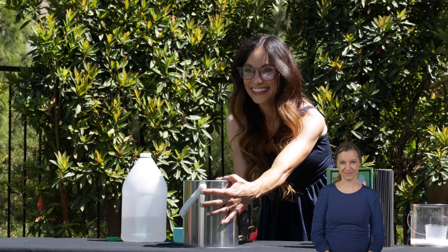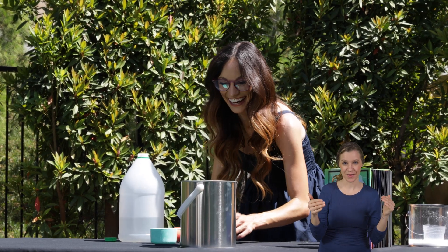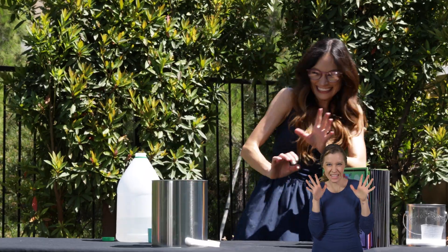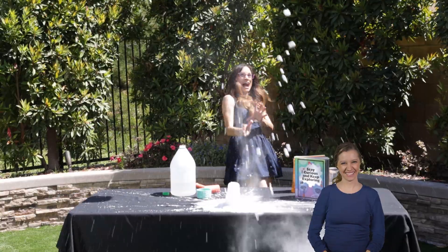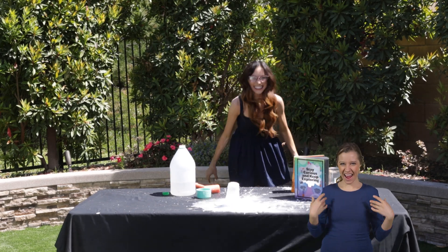Are you ready to flip it over? Here we go. Paint can launching in three, two, one. And that is a paint can rocket.